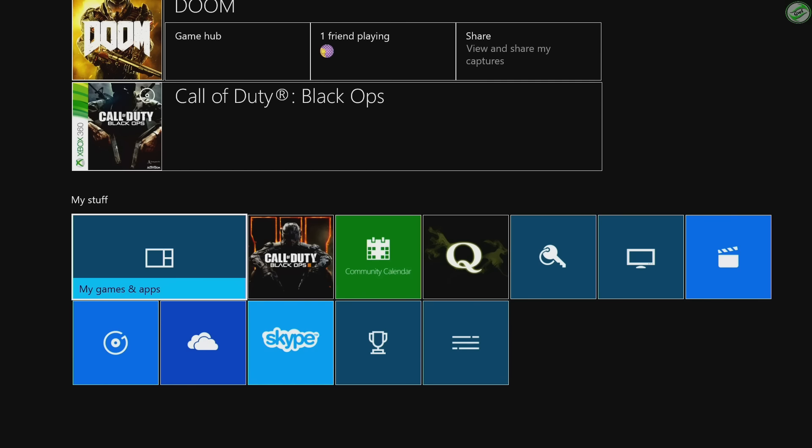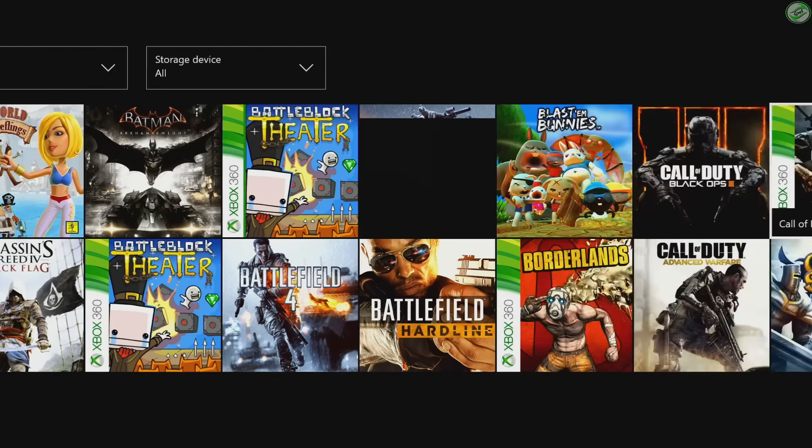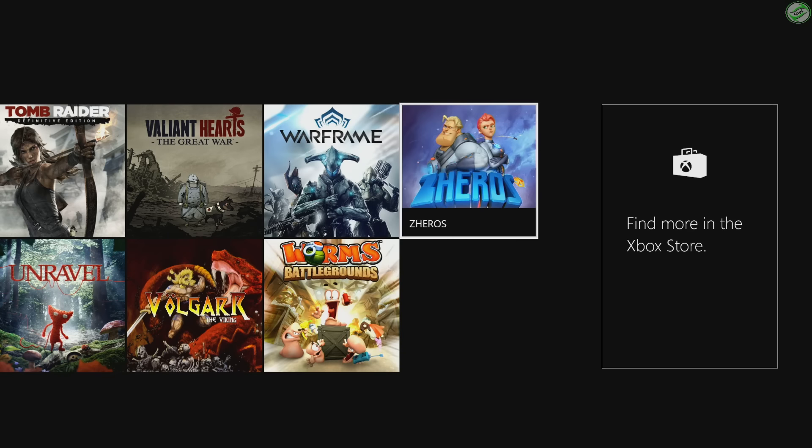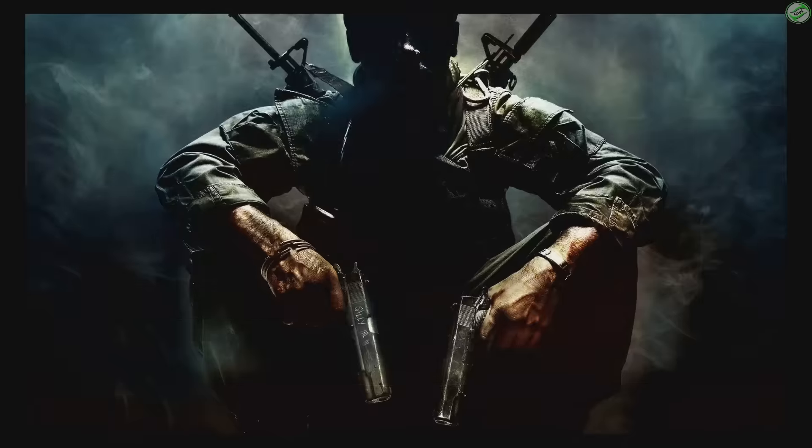If you happen to own the digital version, go to My Games and Apps and then go all the way over to the right hand side. Once you reach there, it should come up as a ready to install game and you should be good to go.